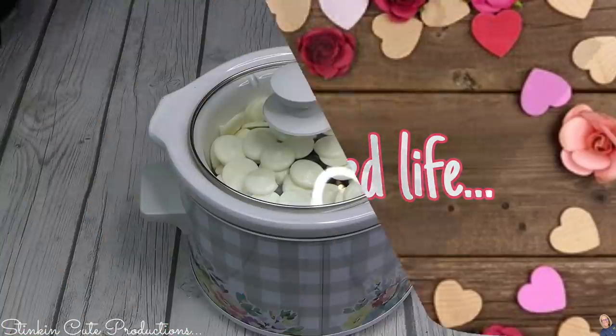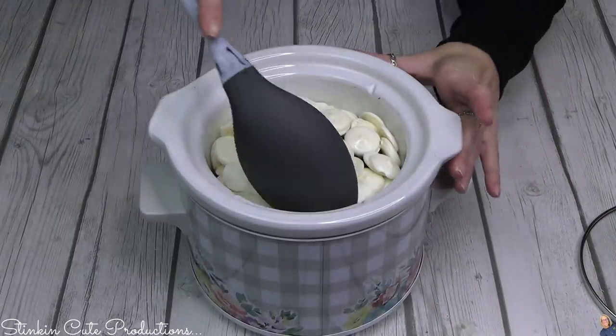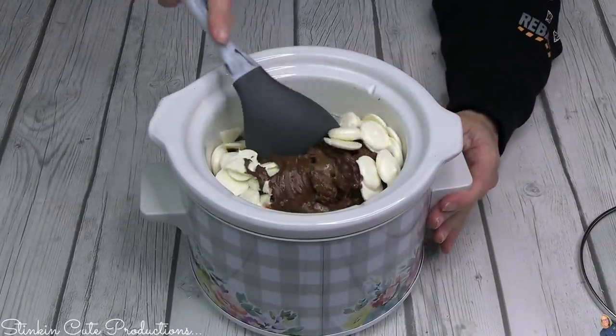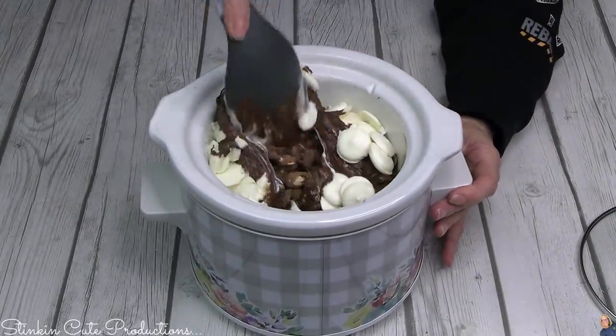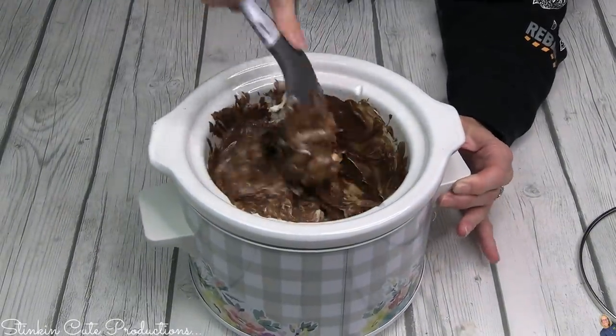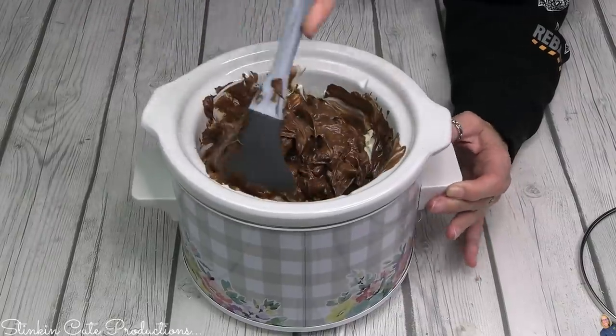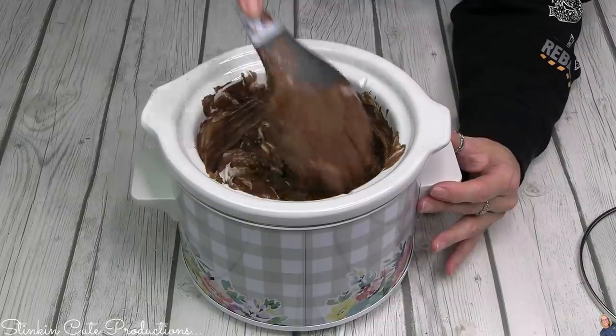When I come back, it doesn't look like much has happened, but this is where the magic happens. When you start stirring it up and blending everything together, you're covering those almonds — or whatever nut you put in your crock pot. Isn't this just chocolate heaven? Yes, it is.